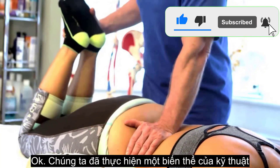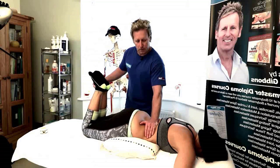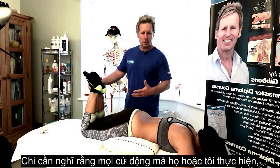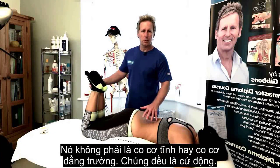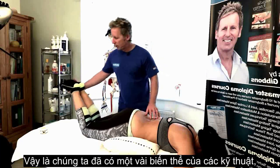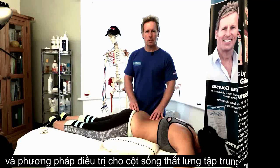So we did a variation of techniques — it's a nice way of treating the lumbar spine. Every movement the patient or therapist has done involves motion. It's not static, it's not isometric — it's all with motion. We've covered a few variations of techniques for treatment of the lumbar spine erector muscle.